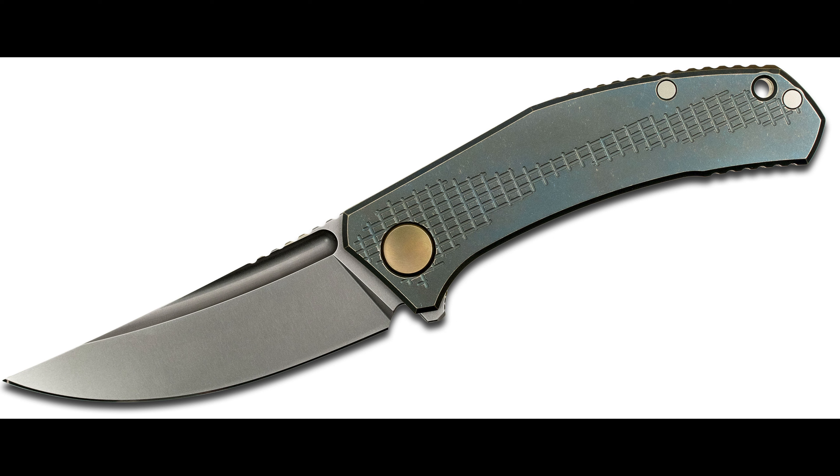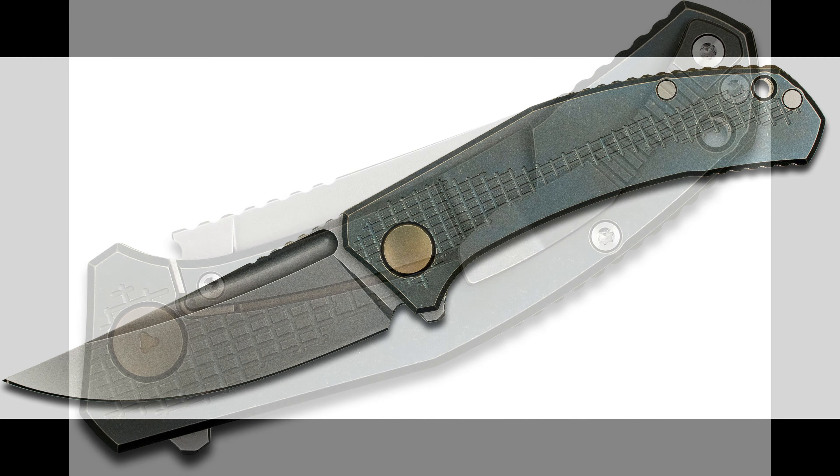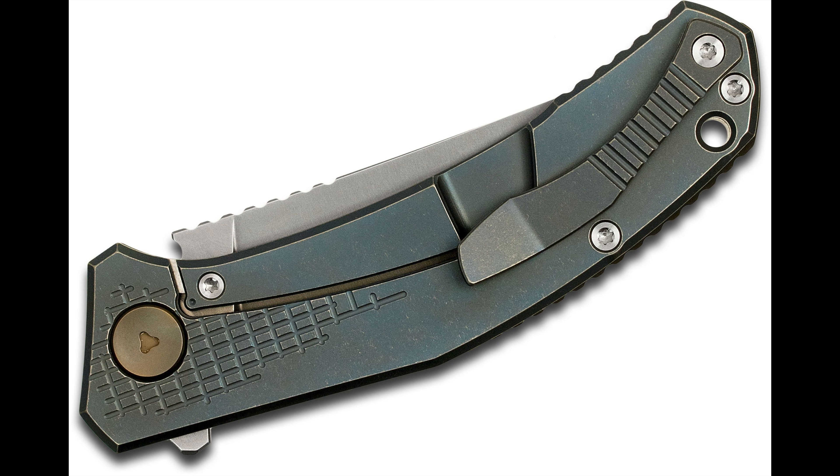Next up is the Dmitry Sienkiewicz and Shirogorov collaboration — they made these beautiful Jeans, which is a frame lock with a total production of 200. Overall length is 8.7 inches with a 3.75-inch Vanax 37 steel blade and a titanium handle. This knife runs on a multi-row bearing system with 3 rows of ball bearings and weighs 4.8 ounces.